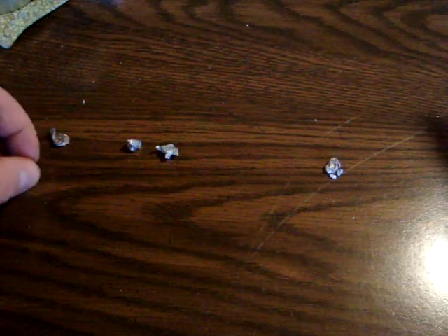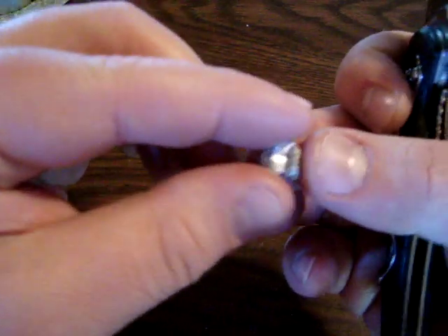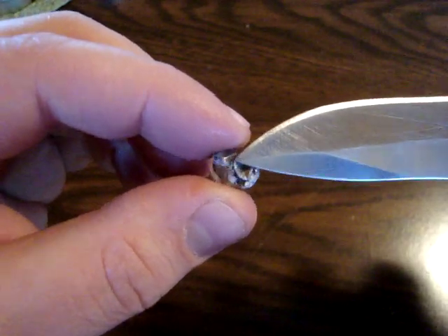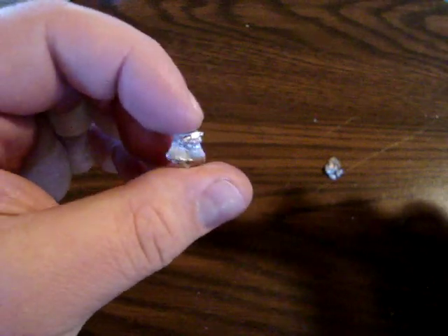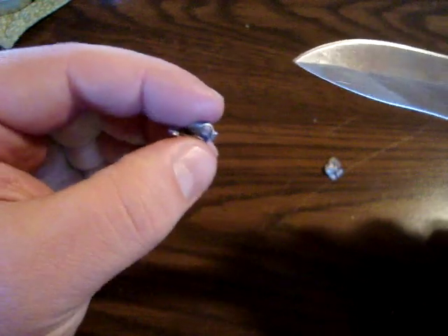To start off with the bullets, this is the Remington Golden Bullet and as you can see it has pretty uniform expansion. And the base of the bullet is right there. Overall, it seemed to retain fully — I didn't find any lead particles that had broken off from this bullet.